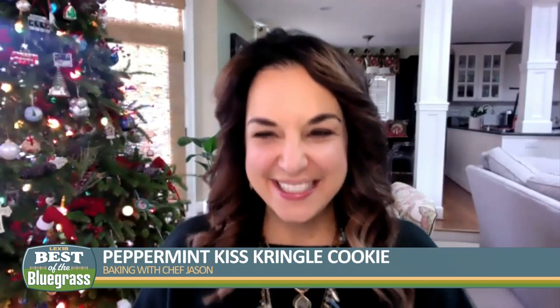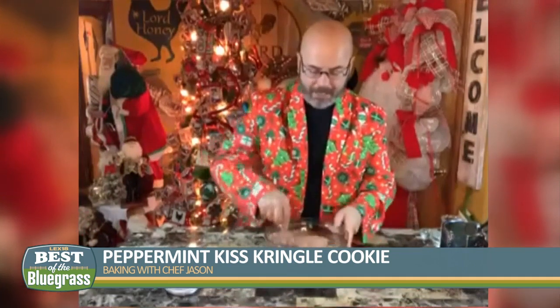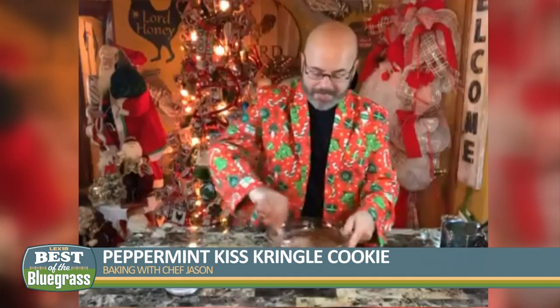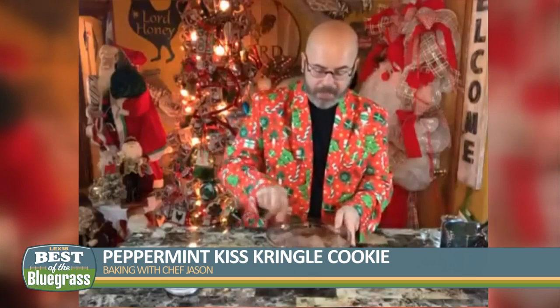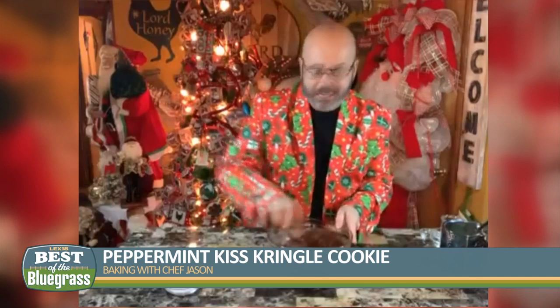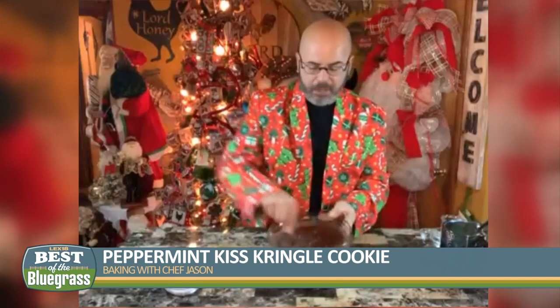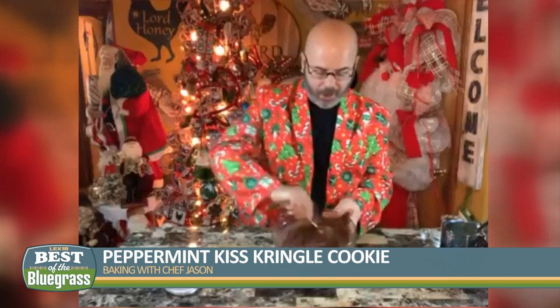It doesn't take a whole lot of ingredients, and that's what we need this time of year because we are baking so much and making so much. The easier the recipe is, the more enjoyable it becomes. It's one of those dump-and-stir situations — no mixer needed here, no fancy tools, just a bowl and a good old spoon and a little elbow grease.